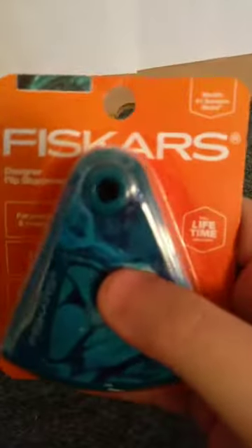Hi guys, this is Shlake and Art Girl video. Today I'm going to be doing an unboxing and a review for this — they call it a designer flip sharpener for pencils and crayons. We're going to see how well it works.